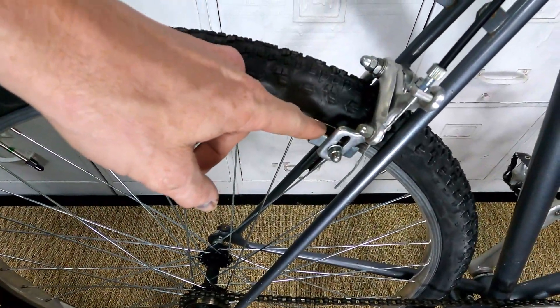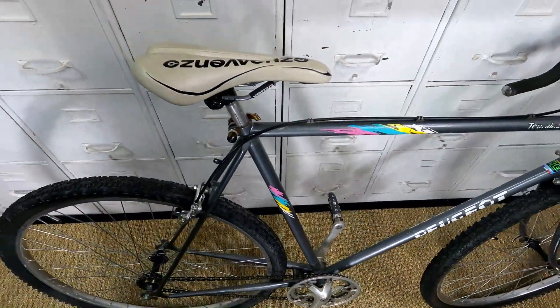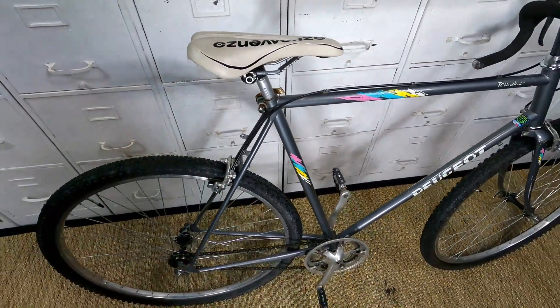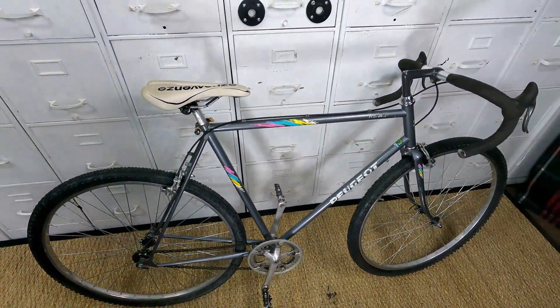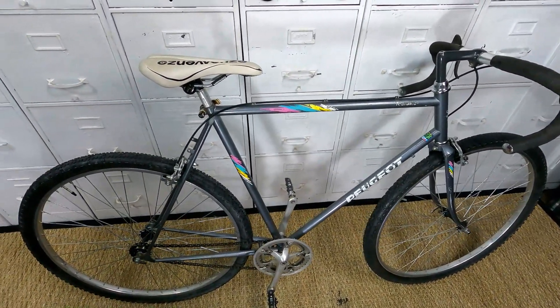Maybe some better brake pads. Just a few things. That seat's gonna go — I'll get something nicer. I'm thinking of buying one of those Ergon seats. But we'll see — there's plenty of choice for seats, that's for sure.